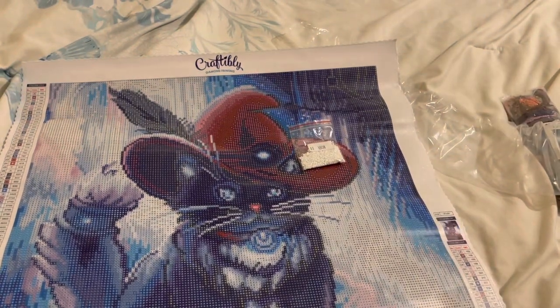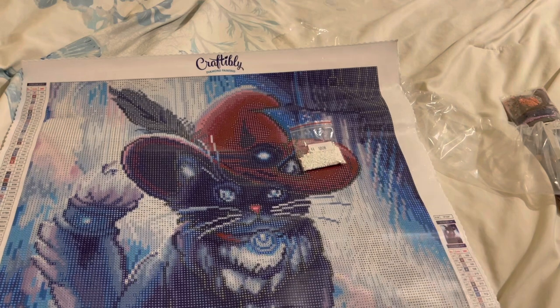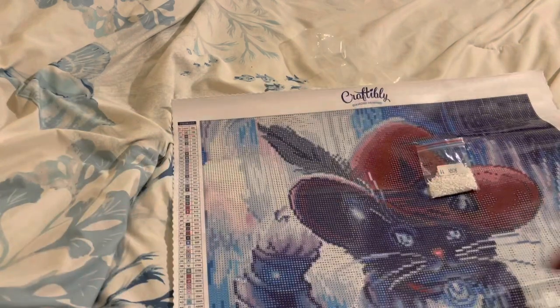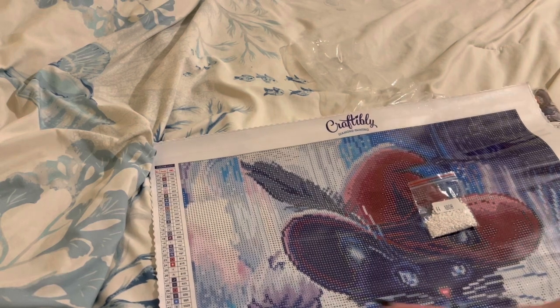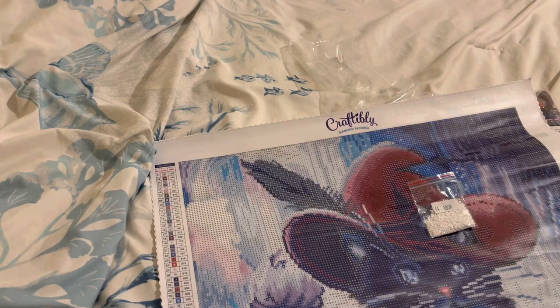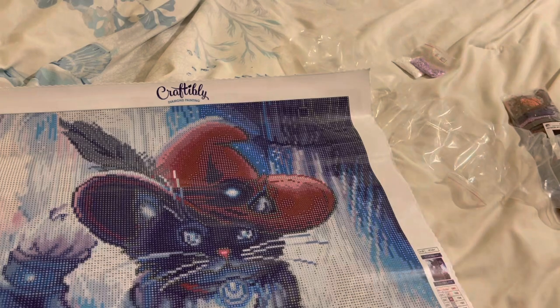Moving on to 211 — the symbol for this is going to be U. Inside the places where there's purple — a softer purple, almost like a pinky purple right here. That's the U's. We've got some U's in the background up here as well, and down here, in the background. It looks like those spots are primarily where the AB 211 is going to be.